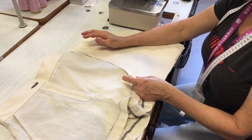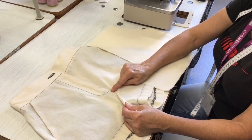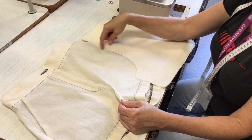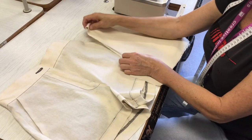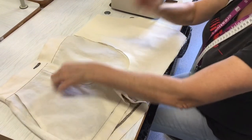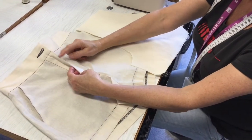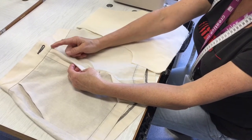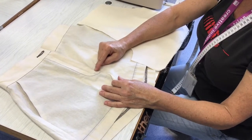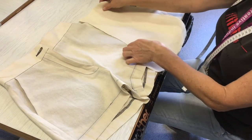The first thing we're going to do is stitch our front crotch seam, but before we do that we need to overlock the raw edge of that center front seam. We're going to overlock it differently depending on which side we're sewing. On the fly facing side, the seam is going to be fully enclosed in the fly facing, so we don't need to overlock the edge up here — just from the notch down.